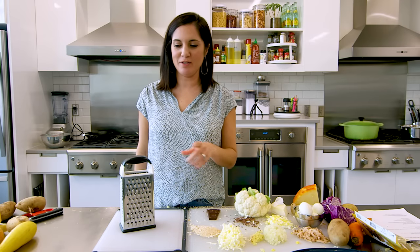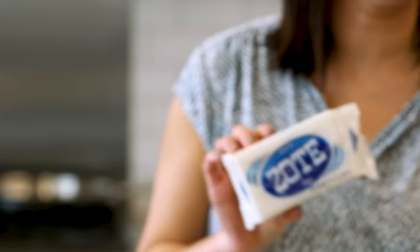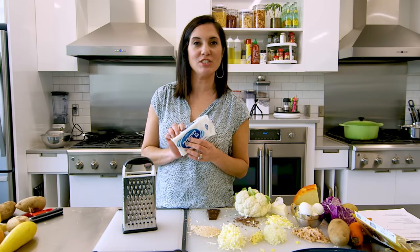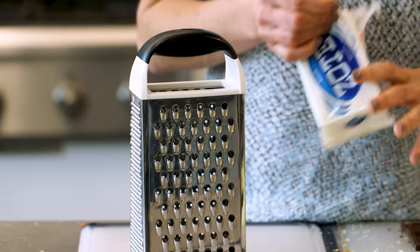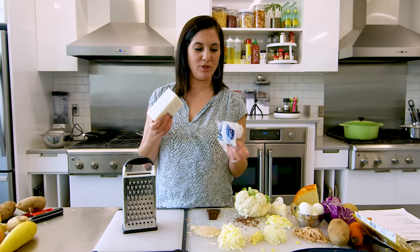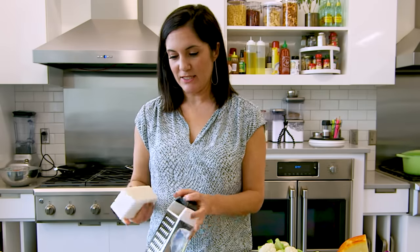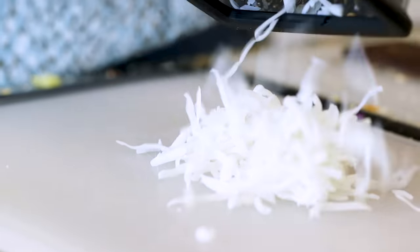For my final trick, I'm going to show you one non-food item that's perfect for a grater: laundry soap. One of our video editors told me about the trick of grating laundry soap right into the washing machine. This whole bar is about a dollar — super inexpensive. There are no instructions for how much you need per load, but it smells great and you just grate some down and throw it in the washing machine.